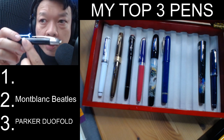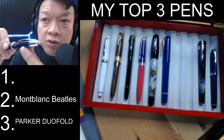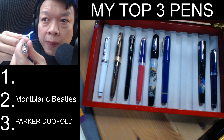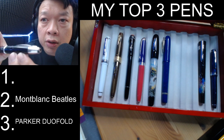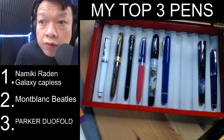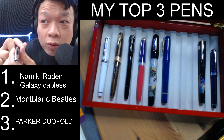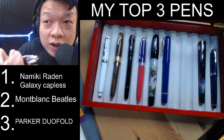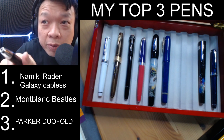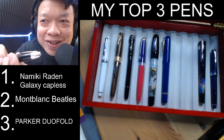It's also a great thing to look at when you're not using it. So it's practical, it's an art piece — it's hard to pick a pen above this. My number one pick is the Namiki Raiden Galaxy Capless. That's the top three. If you like or dislike, that's okay — you can agree to disagree. I'd like to hear your comments. Hit a like and follow me on Instagram and YouTube. Thank you for watching and see you soon.